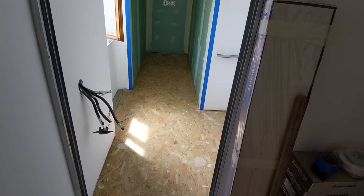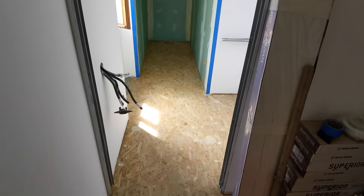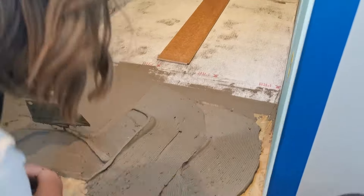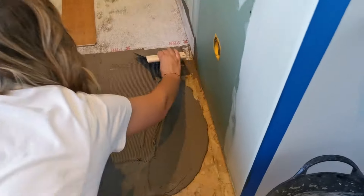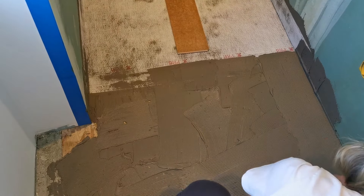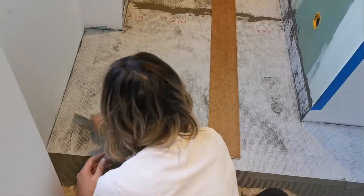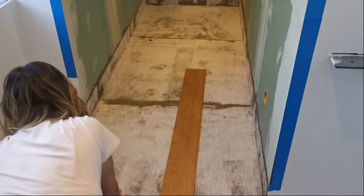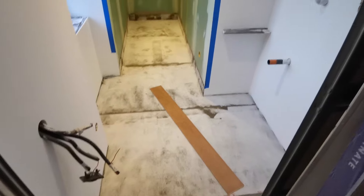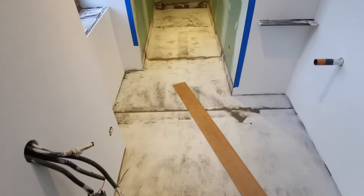Ce que je vais faire en attendant Jordan — parce qu'il faut faire le mélange — je vais la couper aux bonnes dimensions, la pré-installer on va dire. Comme ça, on n'aura plus qu'à la couler quand Jordan sera là. Ça y est, on a collé toute la natte avec la colle à carrelage de la marque PRB. On est trop fiers de nous, on a fait pile poil le bon dosage.